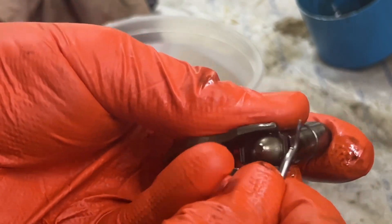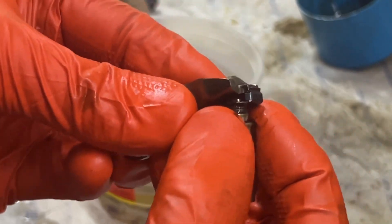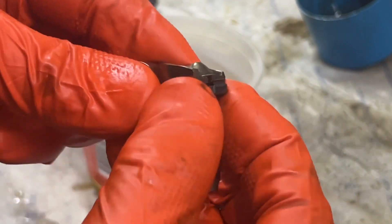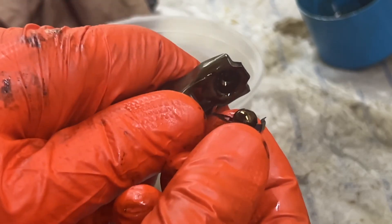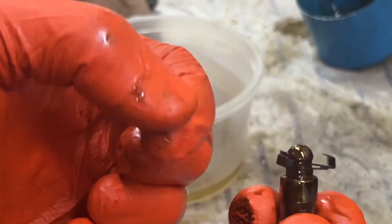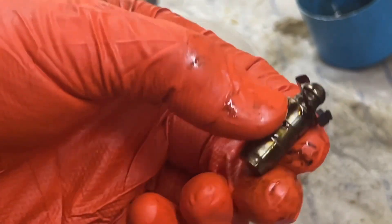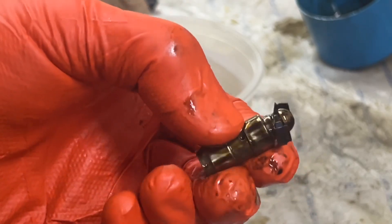We're going to push this lifter off like that, and now it can be removed from the lifter arm. This clip will stay on, so don't worry too much about that. Now we can work on relieving the fluid out of this and giving it a clean out.